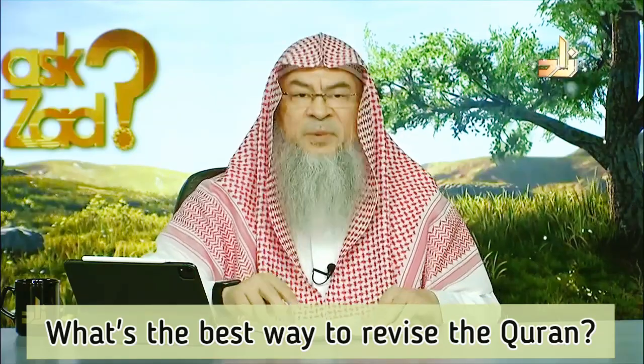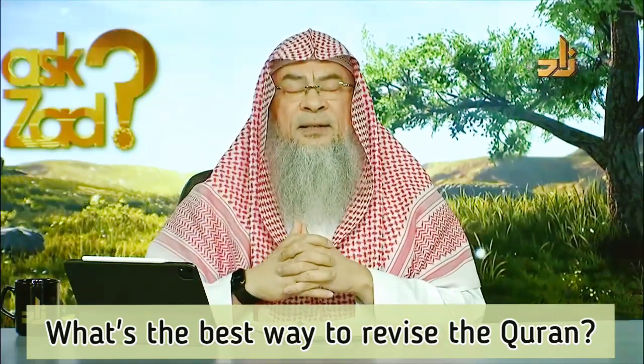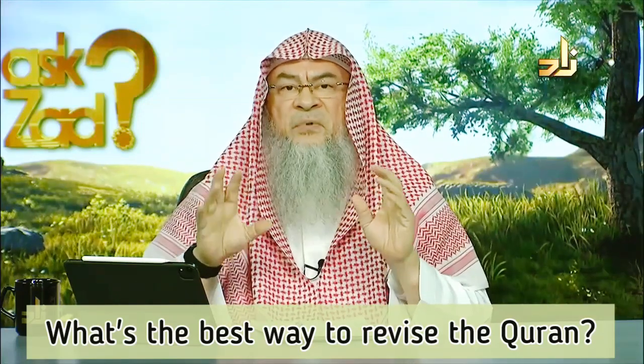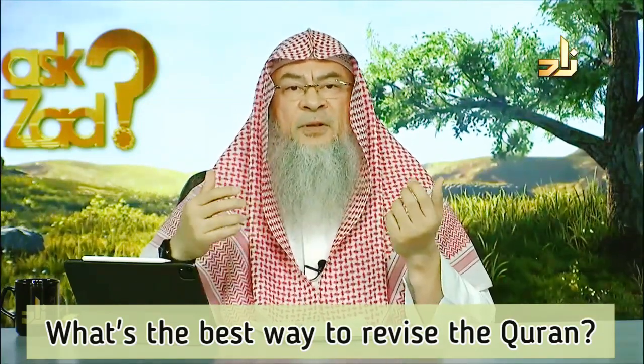Hamdan from the US asks: what's the best way to revise the Quran? There is no one size fits all — every individual has his own preference.